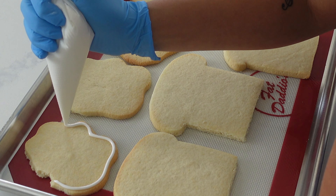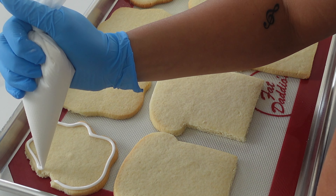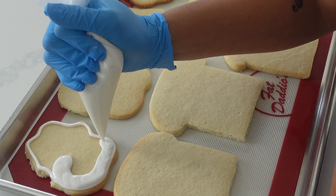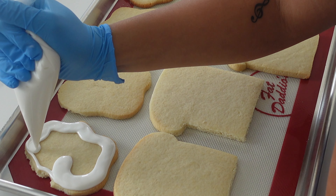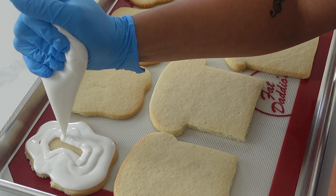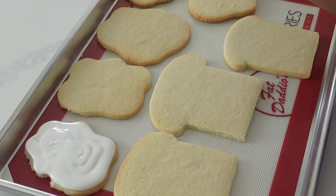After you get all of your cookies baked it is time to ice, and we're just using a pipe and flood consistency the whole time for all of these cookies. If you want to know what pipe and flood consistency is then go ahead and check out this video in the right-hand corner where I go a little bit more in depth about the entire process.